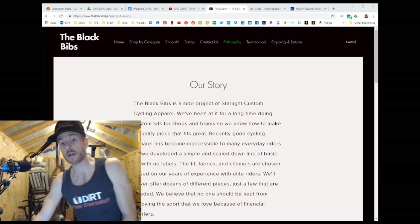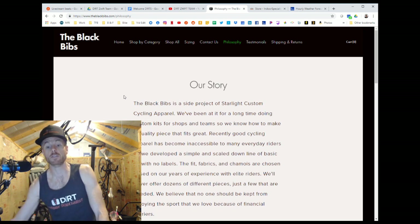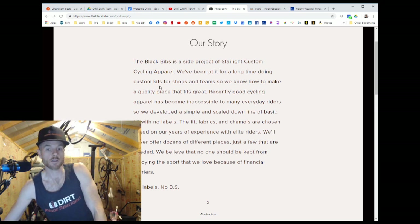One of our members, Sean McAfee, reached out to The Black Bibs and had them check these guys out — they sent me a kit. Here is their philosophy: The Black Bibs is a side project of Starlight Custom Cycling Apparel. We've been at it for a long time doing custom kits for shops and teams, so we know how to make a quality piece that fits great. Recently, good cycling apparel has become inaccessible to many everyday riders, so we developed a simple, scaled-down line of basic kit with no labels. No labels, no BS — that sounds good to me.